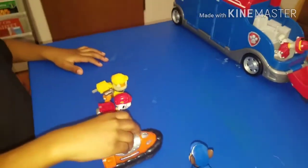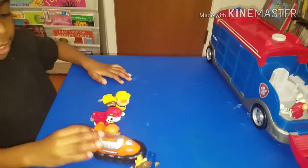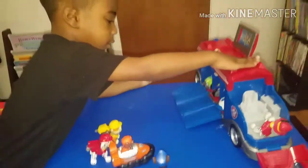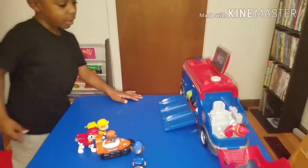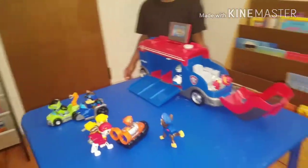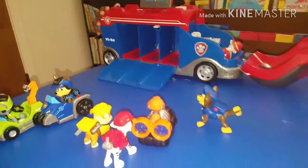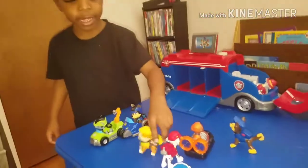Hey guys. Hey. Where are the other pups? Tell them to come out and play. Jesus! What is wrong? I'm sleeping and I got my — watch out! Okay, let me try again. Are you okay, RoboDog? Just get up and don't cry.